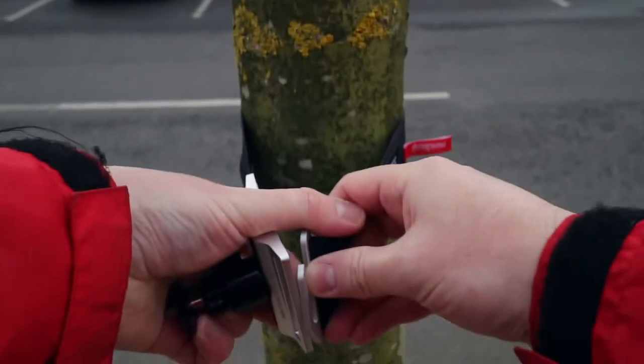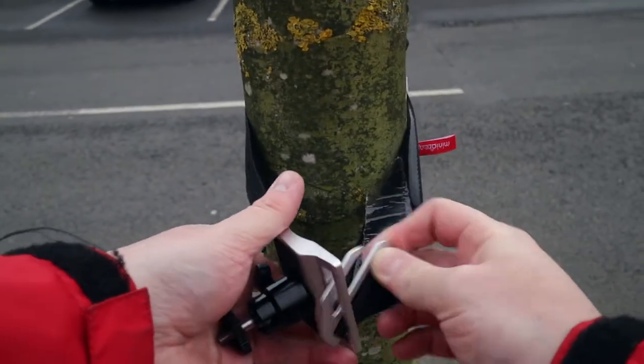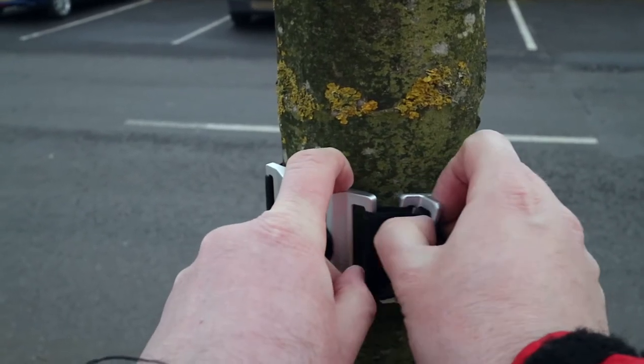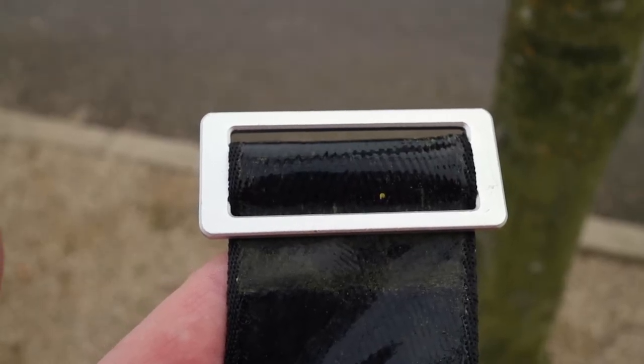You can attach it to things like trees, and here you can see me doing that, although it looks a bit like I'm struggling. One thing I did notice when I attached it to a tree was I got a lot of guck and dirt on the sticky side. Thankfully when I got home that did wash off quite easily, so getting dirt on the sticky side is not a problem — it washes off easily with just water and a piece of kitchen towel.